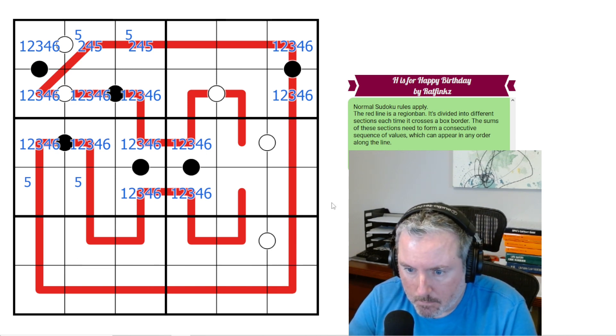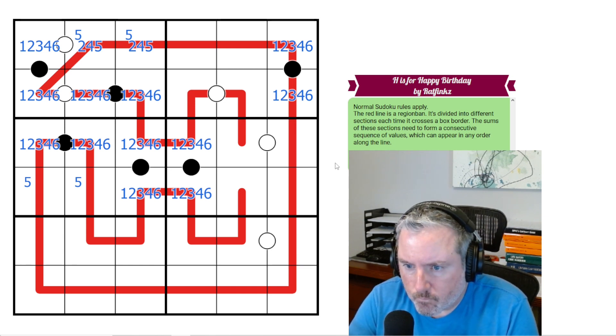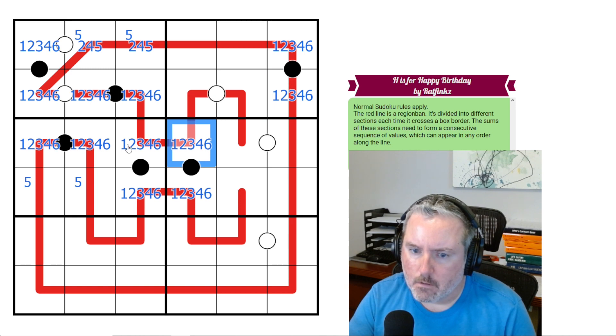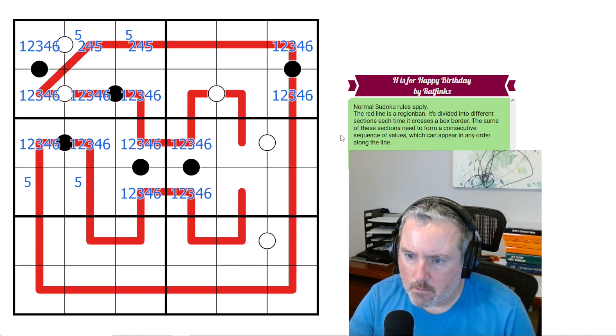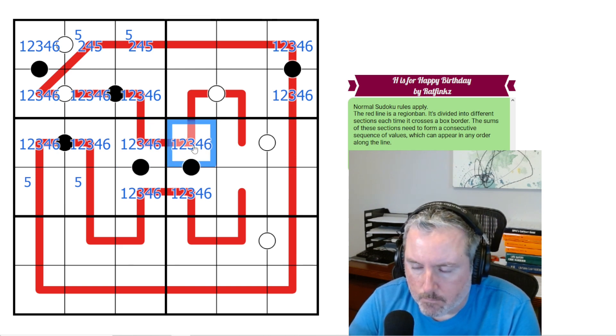Okay, maybe there's something better to work with, like this region band that I'm slightly avoiding. Let's take a deeper look. What is this rule again — the red line is a region band, it's divided into different sections each time it crosses a box border. The sums of these sections need to form a consecutive sequence of values, which can appear in any order along the line. So if this was 1, there would have to be a 2 somewhere. These don't have to be the same digit — I was thinking region sums for a second.